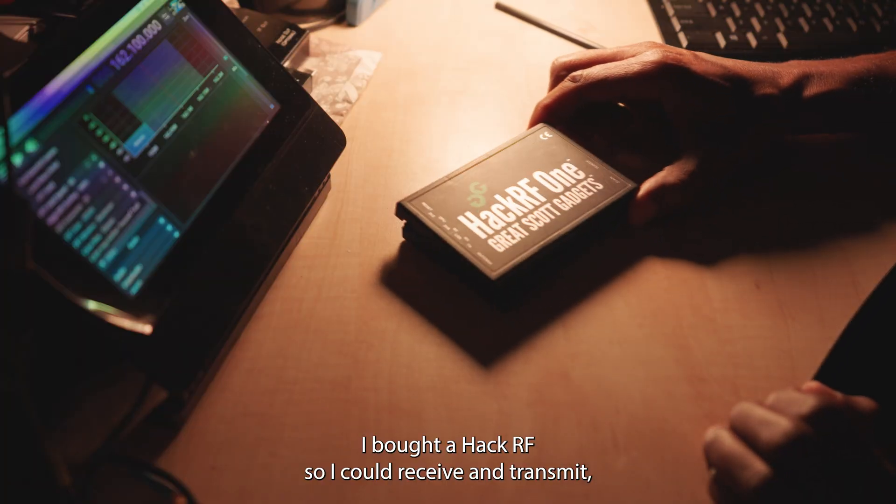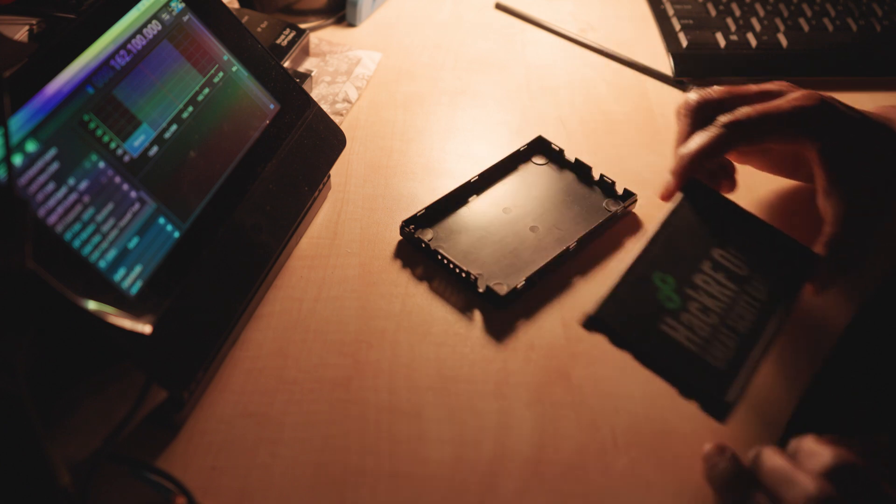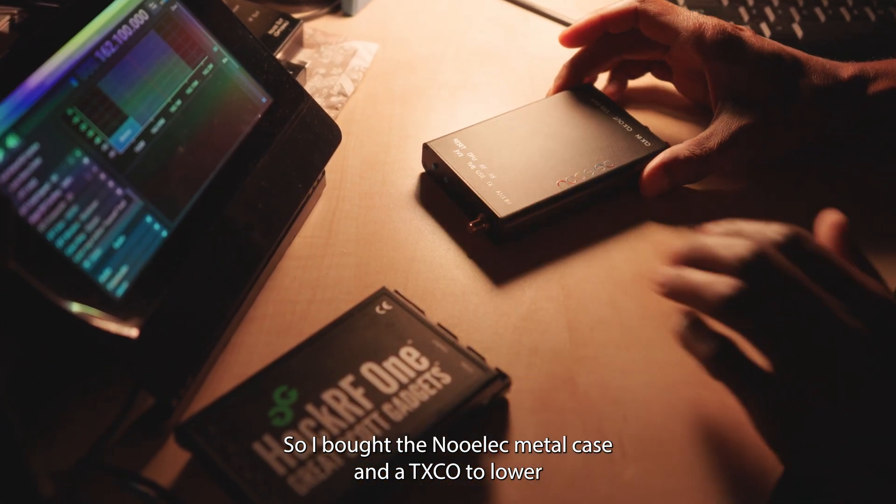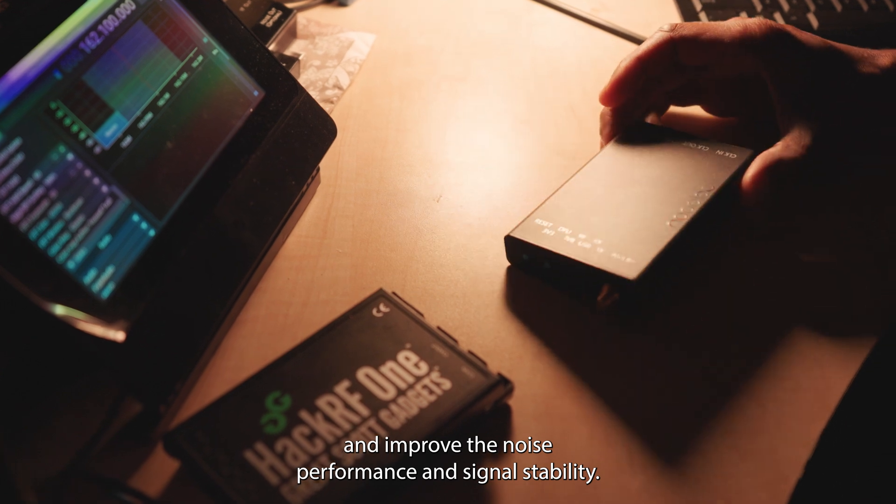I bought a HackRF so I could receive and transmit, but it came in a plastic case. So I bought the Newelec metal case and a TXCO to lower and improve the noise performance and signal stability.